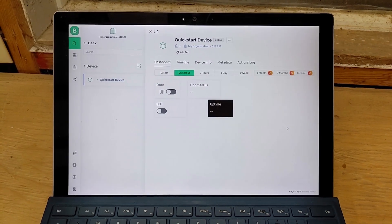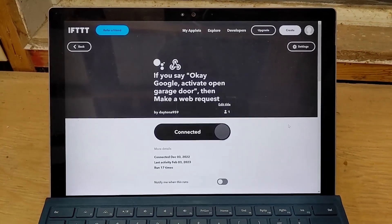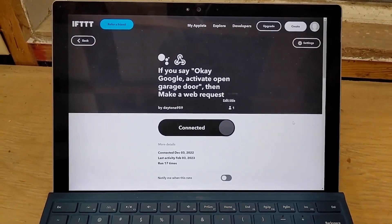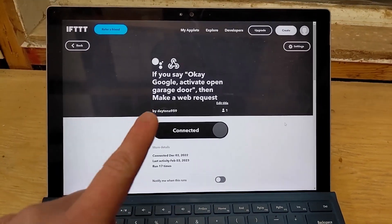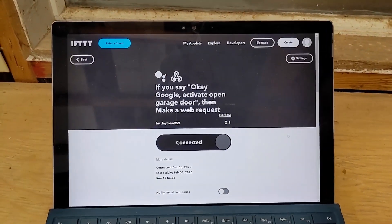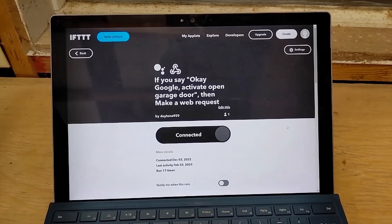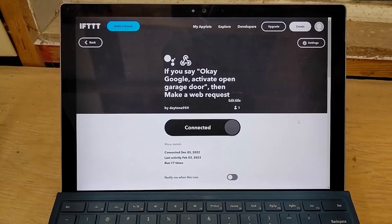The third thing is called If This Then That, or IFTTT. This is the site that allows us to integrate with, in our example, Google Home. So we'll be able to open and close the garage with our voice using a simple phrase. Those are the three main software components — I'll go into them deeper in another video, but now you have a basic idea of what we'll use to control the microcontroller and the garage door.